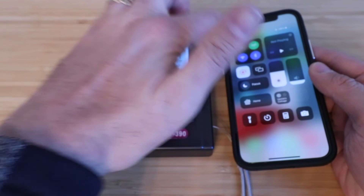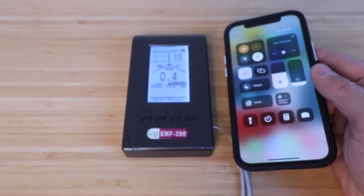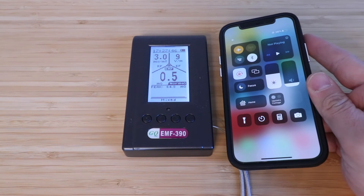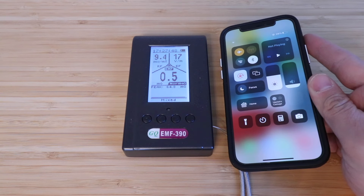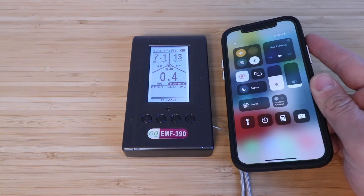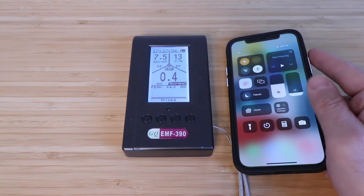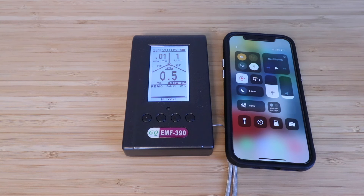Going back into airplane mode, you can see it's going to significantly drop — it takes a minute to drop down and then you can see it goes back. I've found this thing to be extremely reliable and helpful to identify RF, EF, and EMF frequencies emitted from smart home devices. Overall it's an accurate meter, very easy to use and understand, and it's a great tool whether you're using it professionally or just want to investigate EMF, EF, and RF.